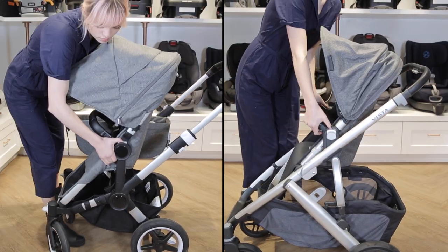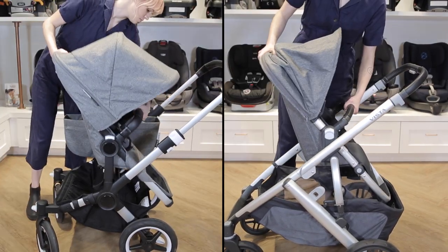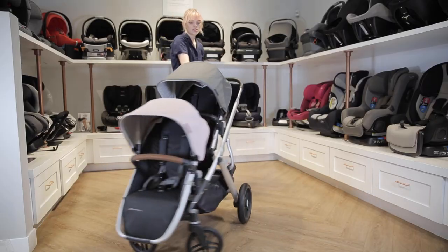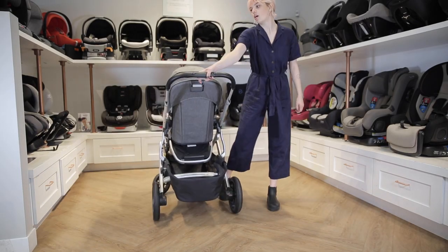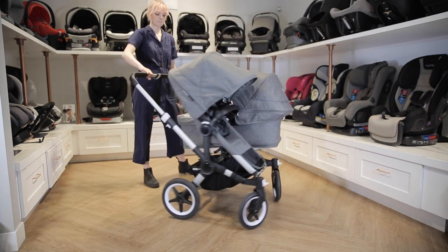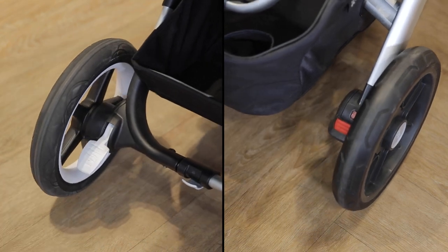Additionally, each of the seats recline and can face forward or backward. Both strollers have all-wheel suspension with foam-filled tires. Both strollers have pretty good maneuverability, but in double mode the Bugaboo Donkey 3 is a little easier to turn because of how the seat weight is distributed. Both strollers also have foot brakes.